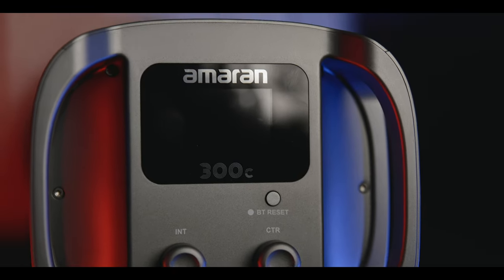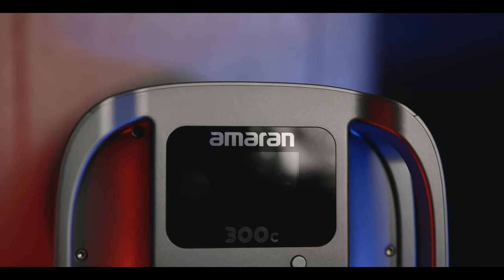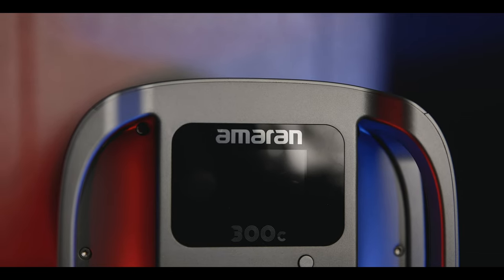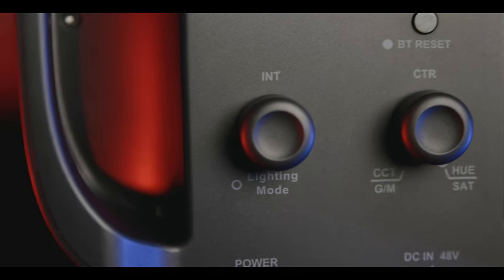The control panel on the back is intuitive and user-friendly. It features a clear LCD display that shows you precise information about the settings, including color temperature, brightness level, battery life, and more. The onboard controls are responsive and easy to navigate, providing a seamless user experience.